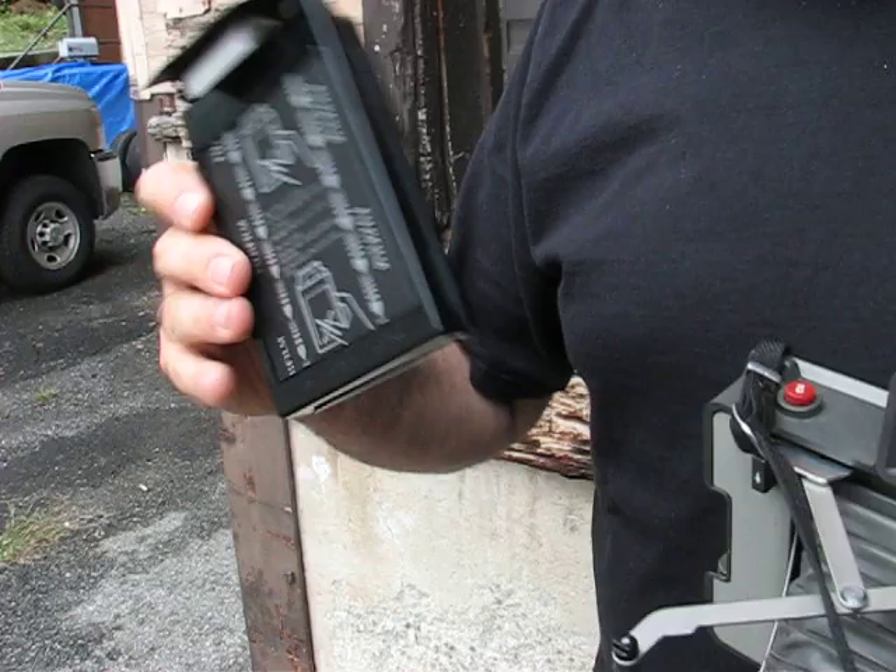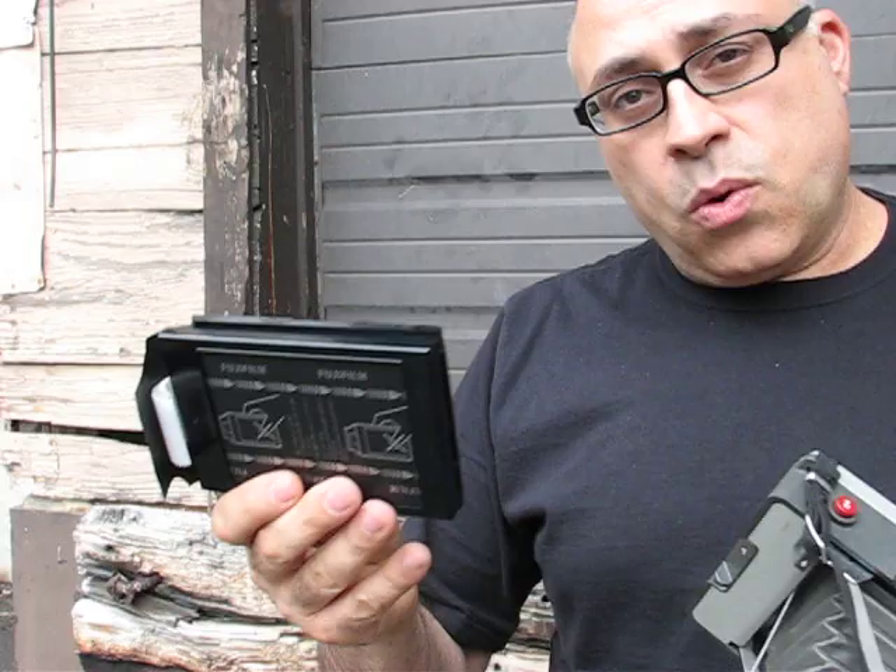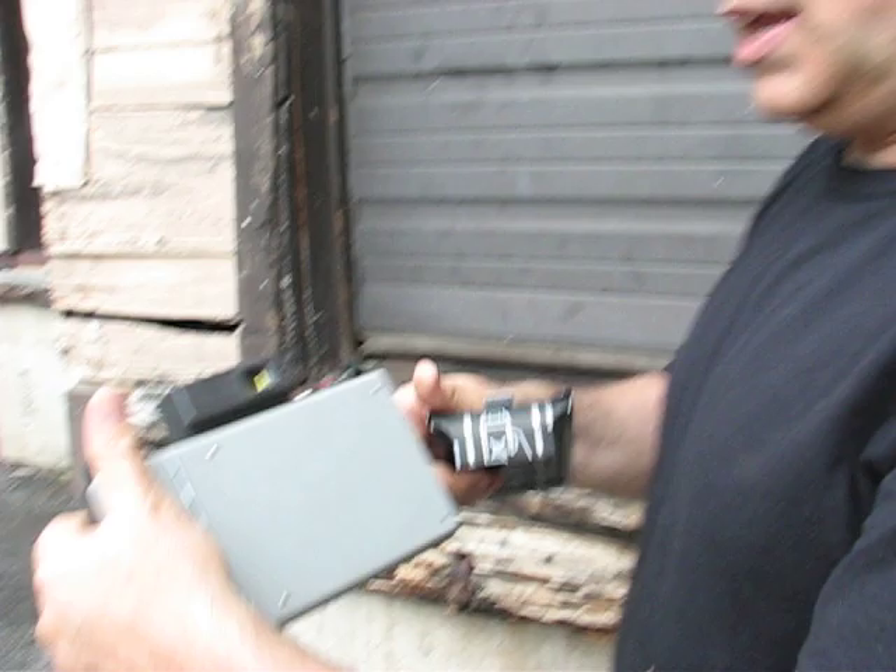I'm loading some Fujifilm FP3000B — this is black and white. You could also use FP100C color film, and this is what it will look like when you take it out of the box. The question, of course, is what's the proper way to load this into your camera?